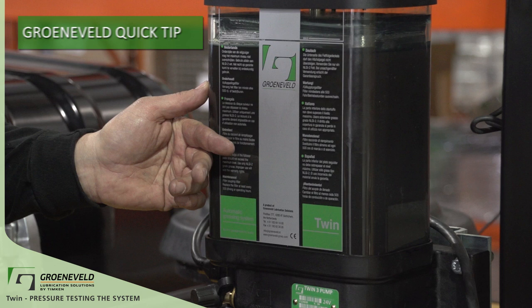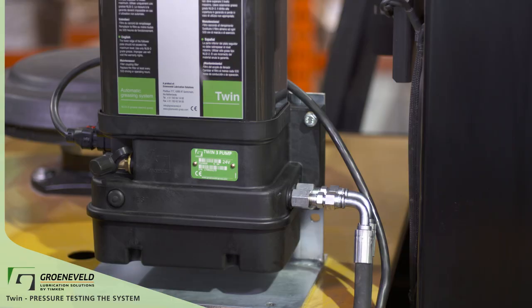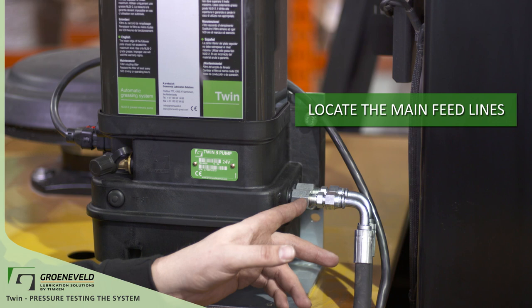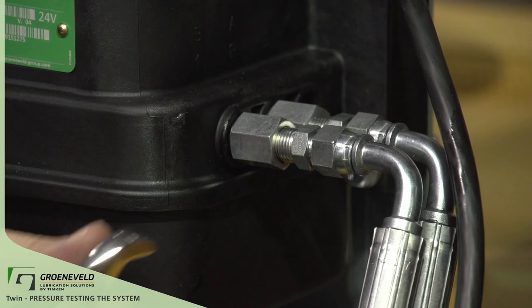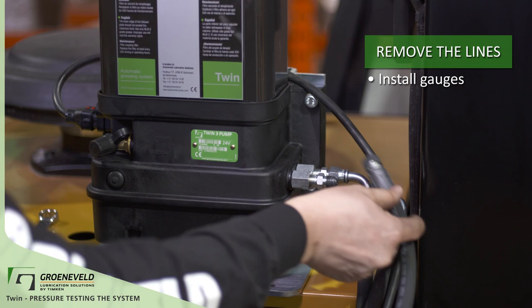For the TWIN system to work properly, the pump needs to build enough grease pressure to cause the pressure switch to close. The first thing to do is locate the main feed lines A and B. These are located at the pump. Use the correct size wrench to remove these lines. Pressure gauges have a modified hose to go directly into the fittings on the pump.